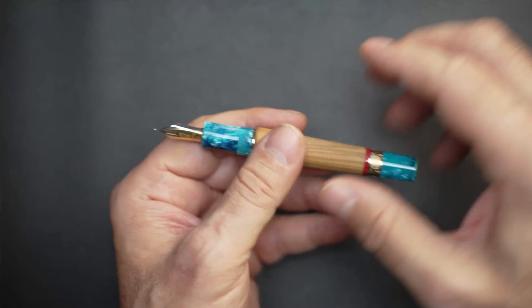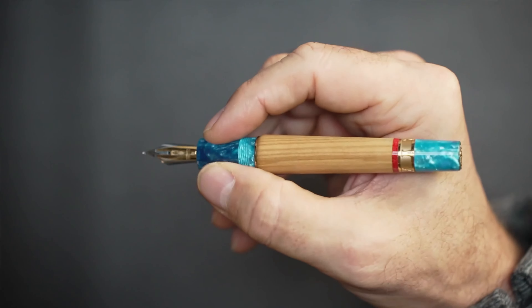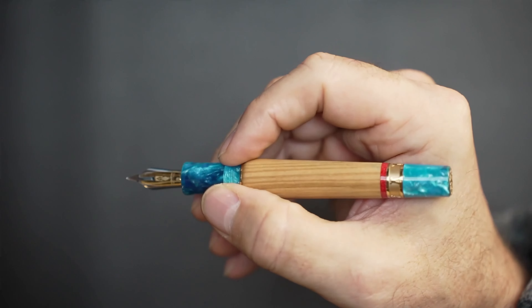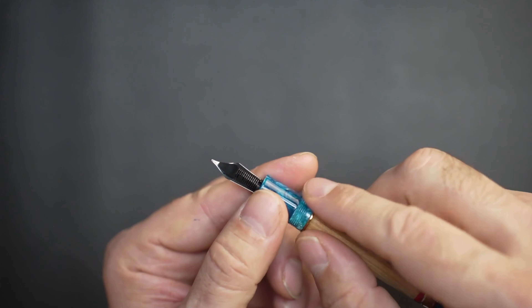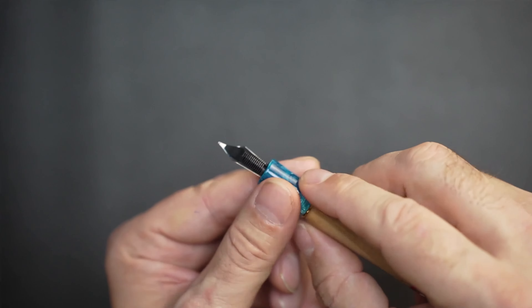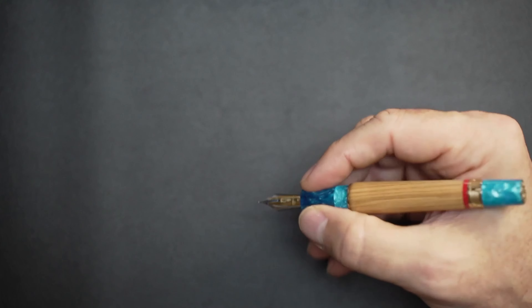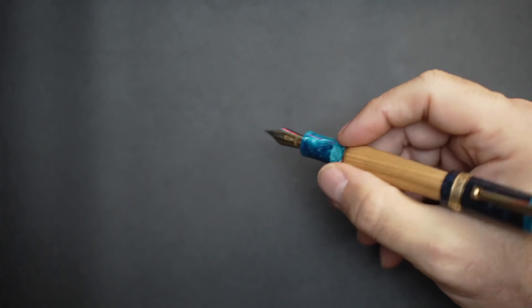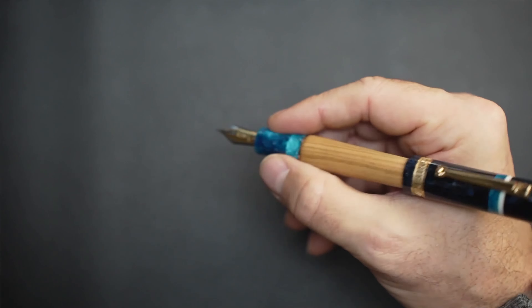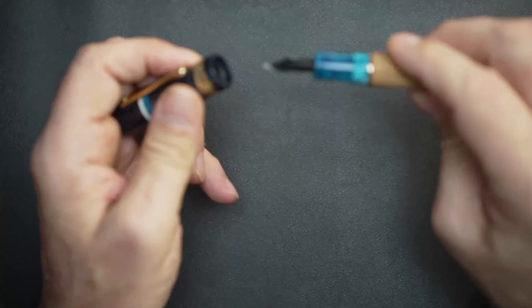In terms of size, this pen is very hefty with good weight to it — it's not a small pen, far from it. I love bigger pens. The screwing mechanism on the grip section is smooth as silk with no uncomfortable engraving feel. It caps securely and does back-weight the pen a little, but it's still comfortable for those who enjoy writing with the cap posted.